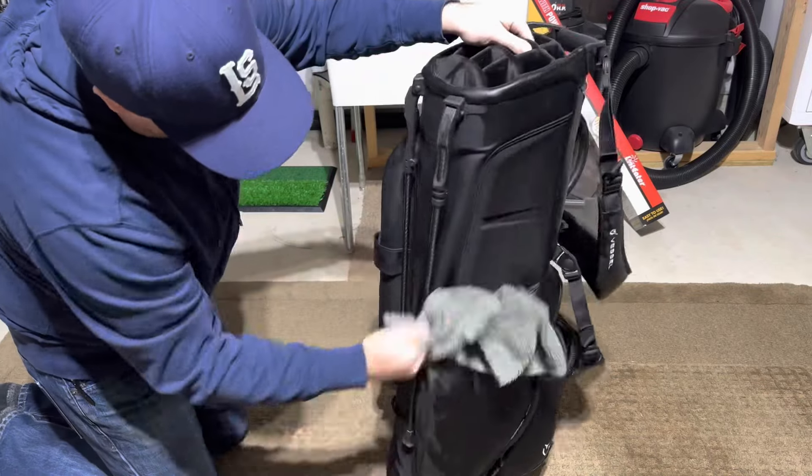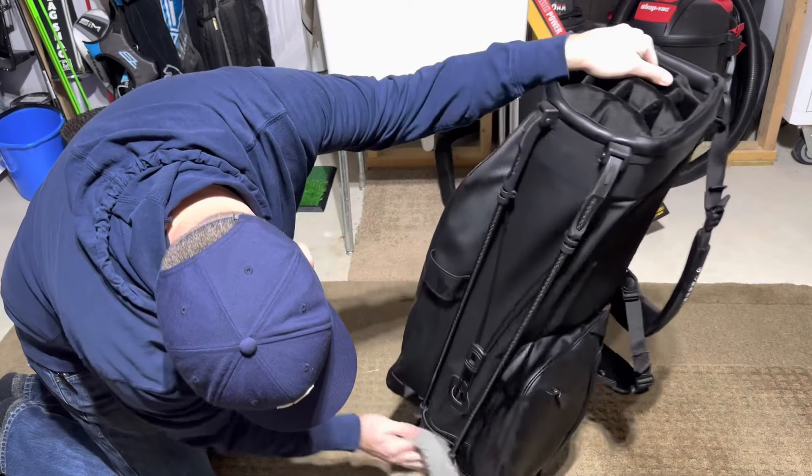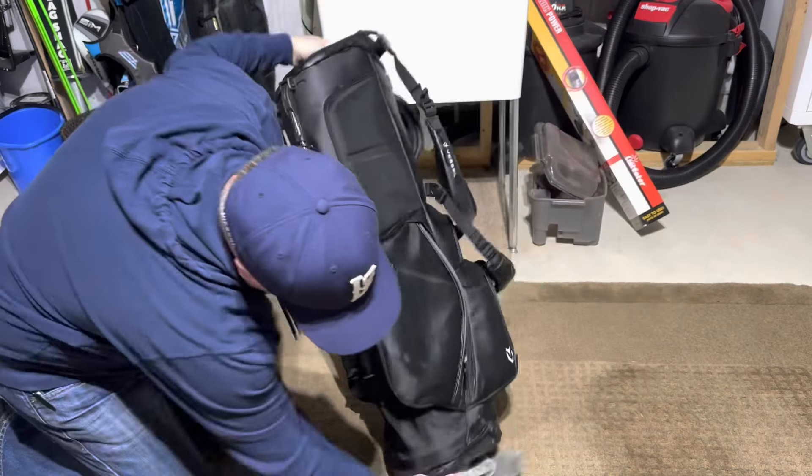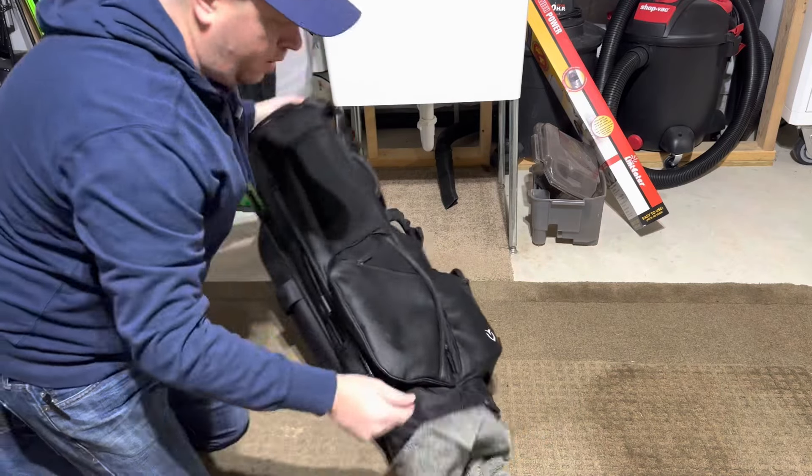Again, leather details — clean that up. Clean the base real good.